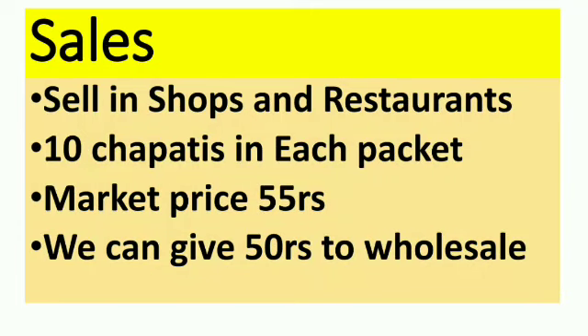All you have to do is insert the ball, prepare the chapati, then pack and sell them. You have to look for shops, wholesale markets, supermarkets, and restaurants in order to market this product. You can pack them as 10 chapatis in each packet, and the market cost for this product is 55 rupees.